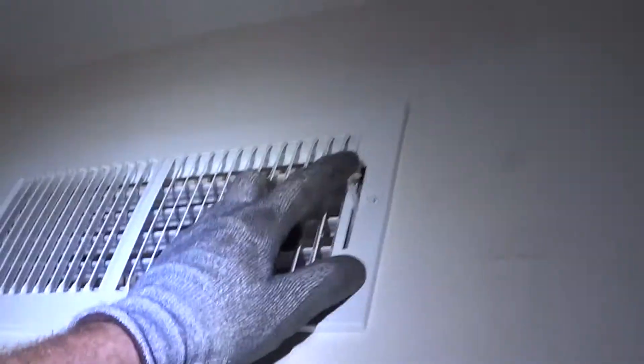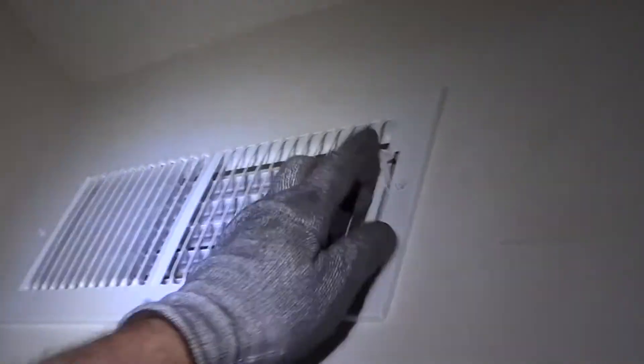The supply vent blows three times as much air as the two old supply vents for the loft. On a day like today, which is about 80 outside, the loft is actually cooler than downstairs because there's so much air going up here. In the wintertime, just close off that vent and get the heat from the sun. In the summertime, open the vent up and get all the air you need in the loft.